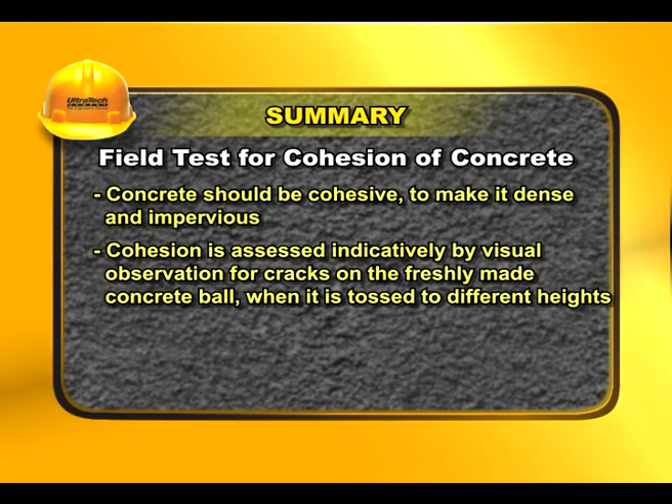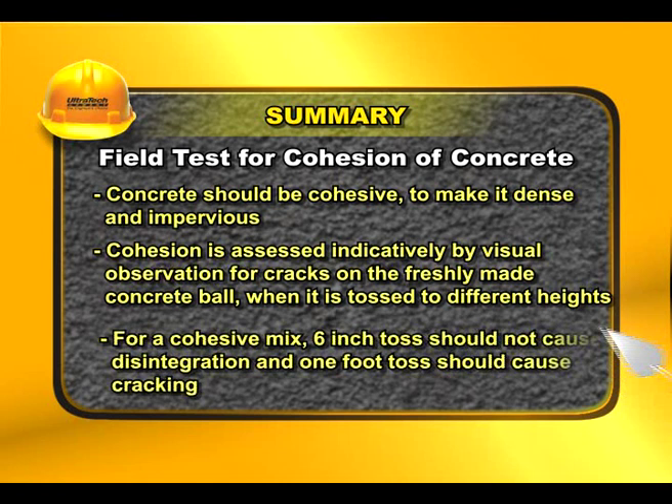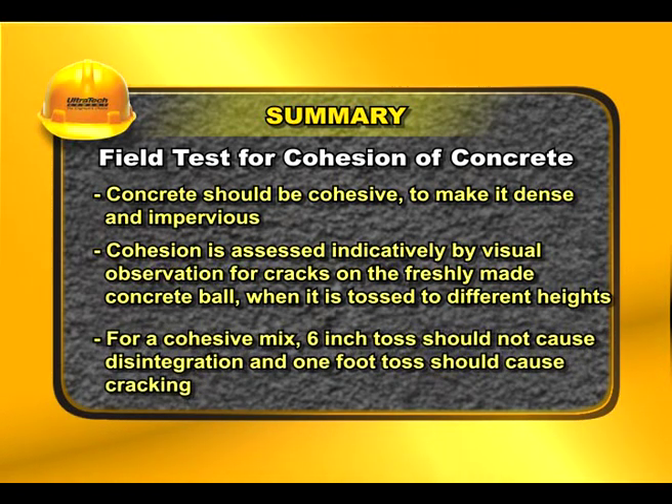Cohesion is assessed indicatively by visual observation for cracks on the freshly made concrete ball when it is tossed to different heights. For a cohesive mix, a six-inch toss should not cause disintegration, and a one-foot toss should cause cracking.